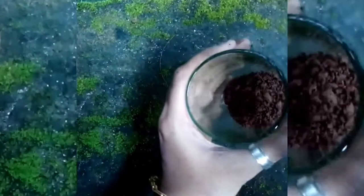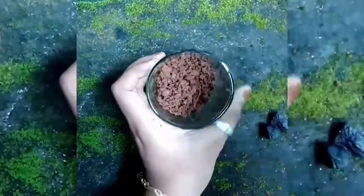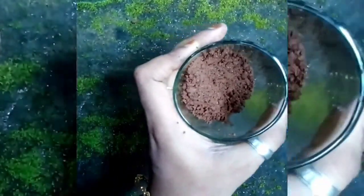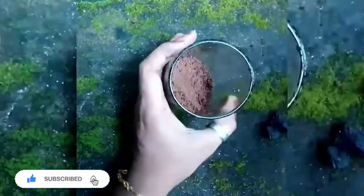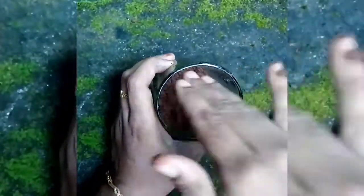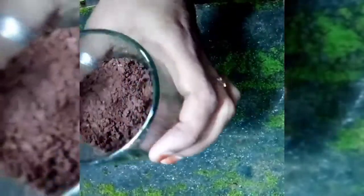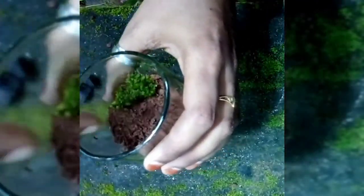I'm going to make a little more of the side. I will show you the plant. The remaining imitating moss is done by using a brush.